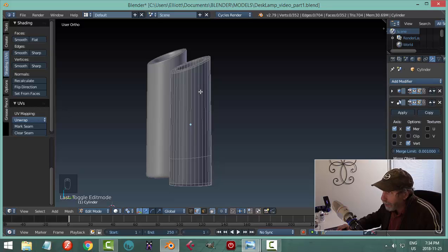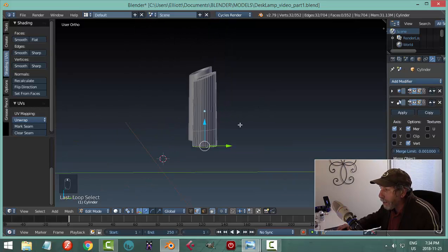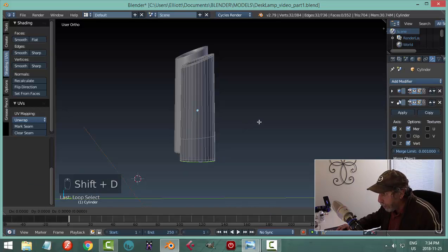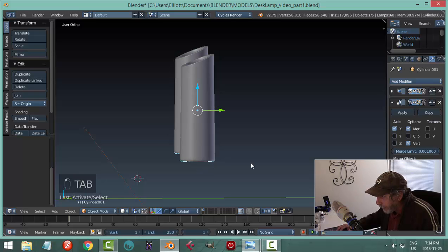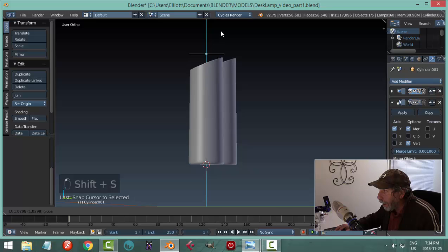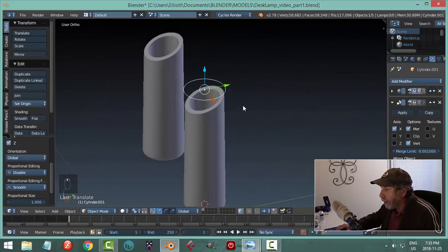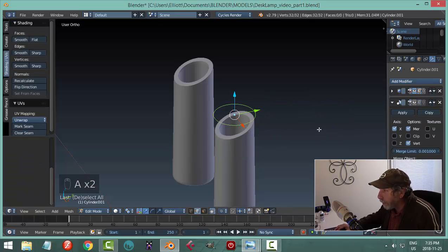This part is angled, but the very bottom edge — Shift-Alt click that edge — that's a perfect circle already on the cylinder. Hit Shift-D and P to break it apart by selection. I've got it on both sides because of the mirror, so I'll turn the mirror off temporarily. The piece I broke apart is already almost the perfect diameter — let's use this to build the cylinder we need.